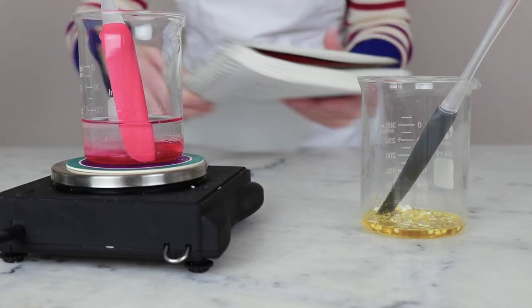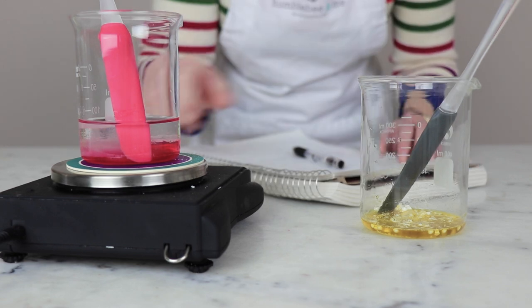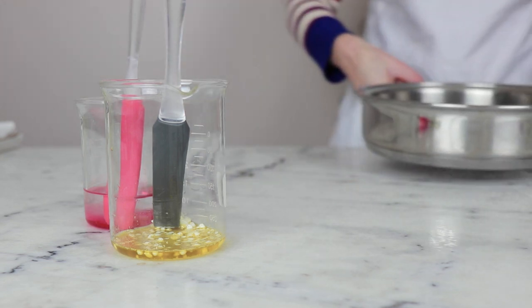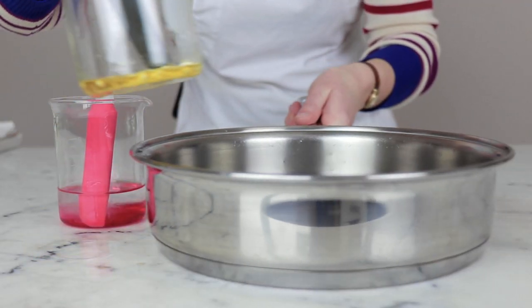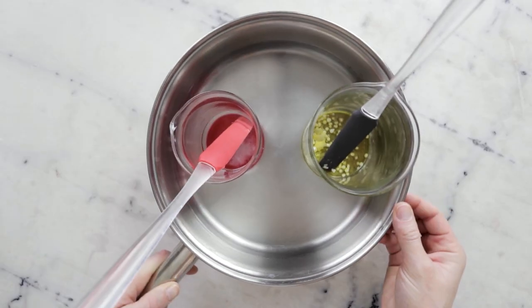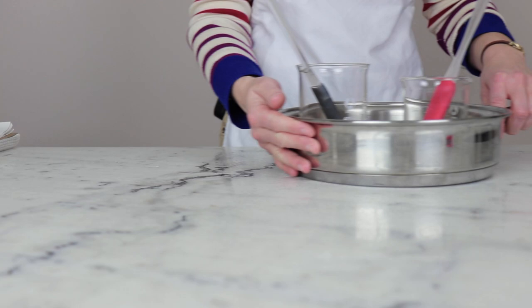Before we heat anything through, we're going to weigh the water phase and note that weight so that we can replace any water lost to evaporation during the heating process. To heat our two heated phases, I'm going to use a water bath — a wide flat-bottom sauté pan with about an inch or three centimeters of water in the bottom. I'll pop both phases into the water bath on the stovetop over medium-low heat until everything in the oil phase has melted and both phases are the same temperature.